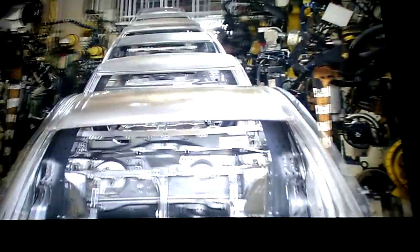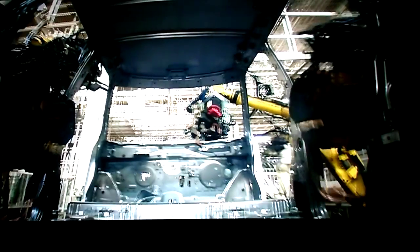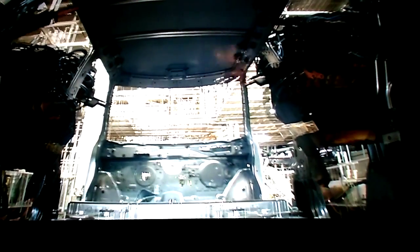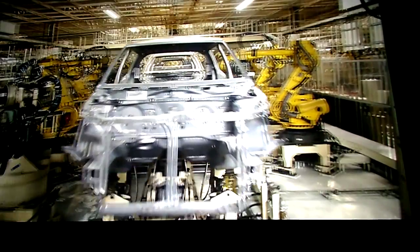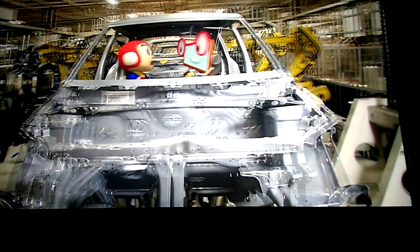Welding is done at 4,000 places throughout the car. Many different types of vehicles are assembled on the one production line. It's amazing they don't get them mixed up. This is beginning to look like a car, isn't it? Yes, it is! Next is the paint shop. Would you like to come with me?